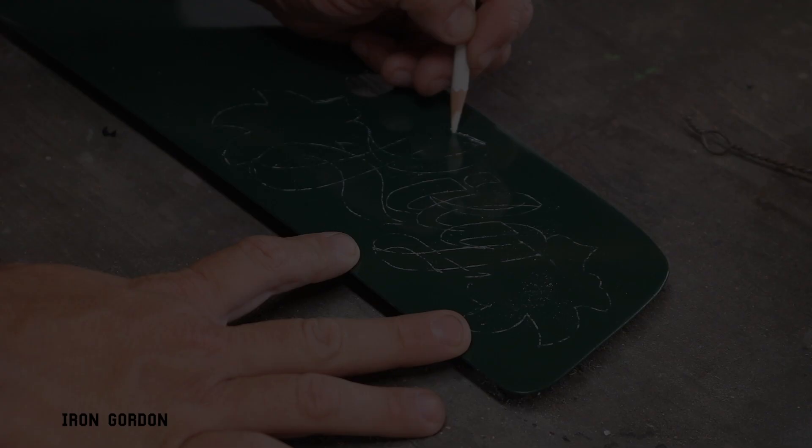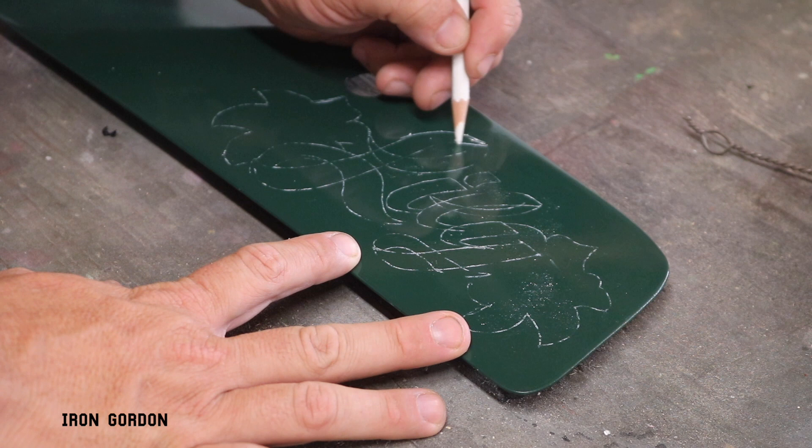To start things off, I like to draw everything with a white Stabilo. It's a nice water-soluble pencil that I can make easy corrections to if I need to, and then I can paint right over once I start painting.